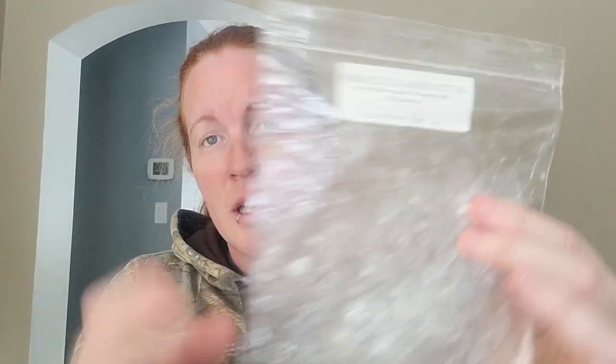Miracle in Manhattan — Rich Coffee, Brown Sugar, NeverEnding Netflix. Love this. This last time I melted it, this one was light and I couldn't hardly smell it at all. But this one was so freaking strong — like, it blew me out of my open concept. I loved it. You got that coffee with that really rich zucchini bread scent. I love this and I would pick this again.